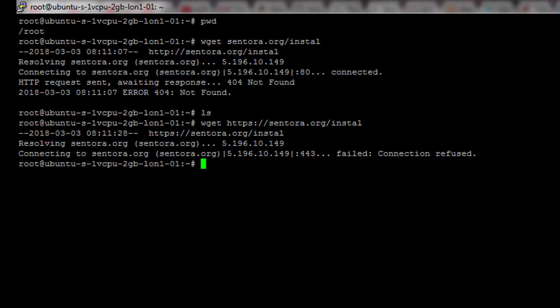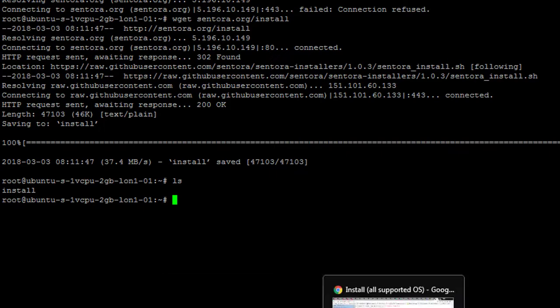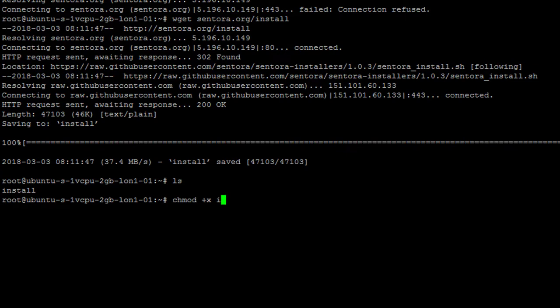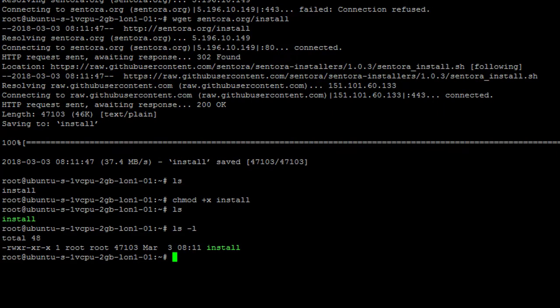There was a resolving issue — sometimes copy-paste doesn't work correctly. After correcting the command, it successfully downloads. Running `ls` confirms the install file is now present. The next step from the documentation is to change the file permission using `chmod`. After running the command and doing `ls` again, you can see the file now has a different, updated permission level.